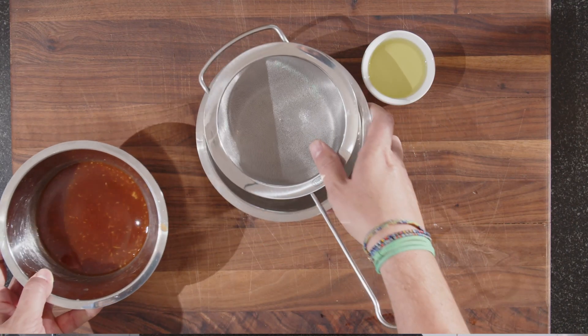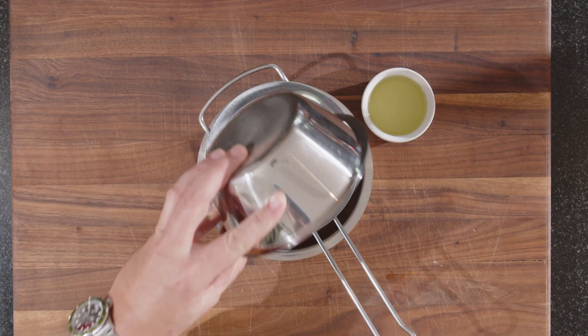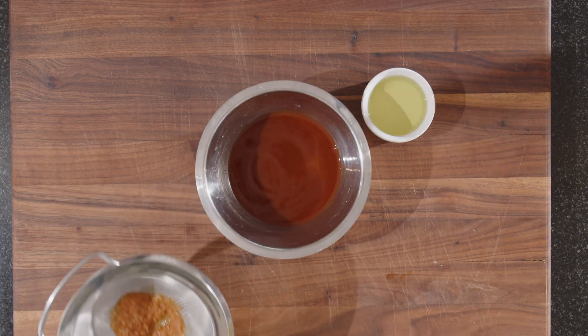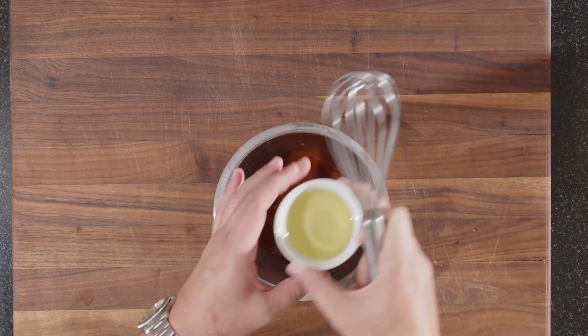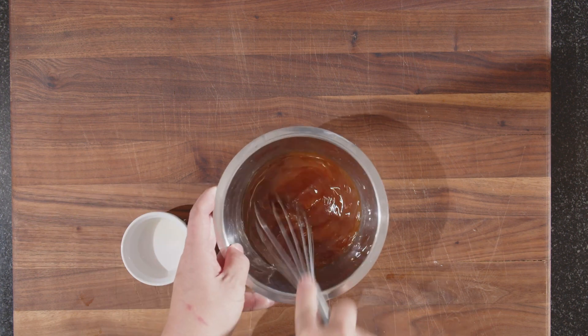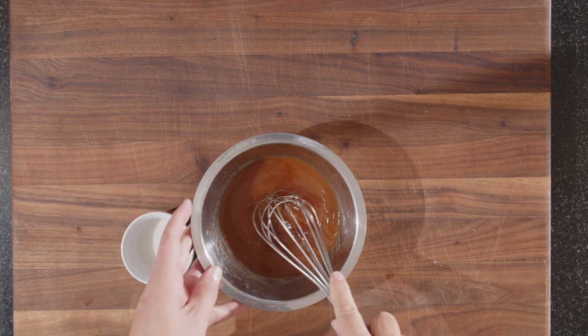We'll let this sit for about 10 minutes. Then we sieve it and the oil comes in — that's 60 grams of grapeseed oil. Any oil that's neutral in taste will work. After about 10 minutes, I'm going to strain it because the blood orange, ginger, and garlic leave some residue. Now it's time to add the oil — you can add it all at once. And that's our blood orange and ginger dressing.